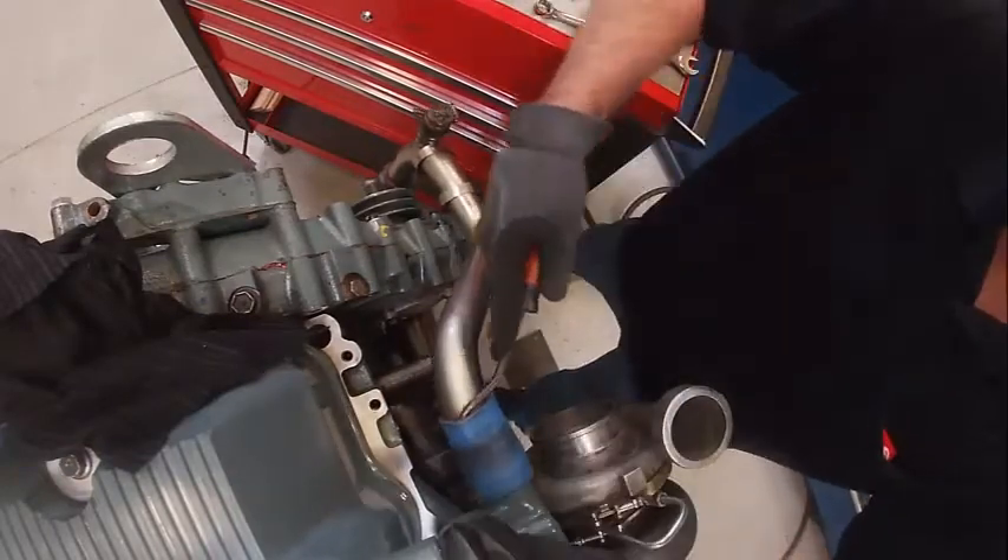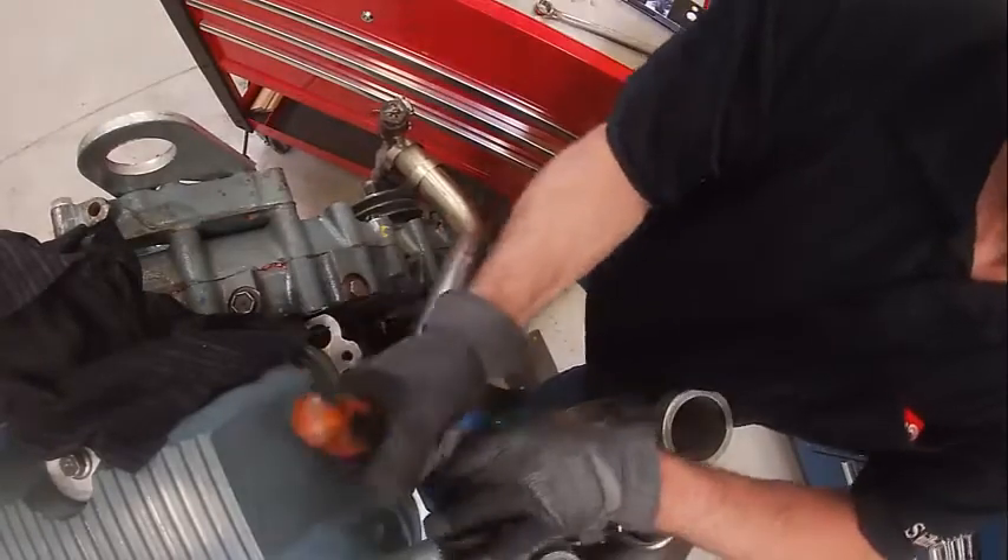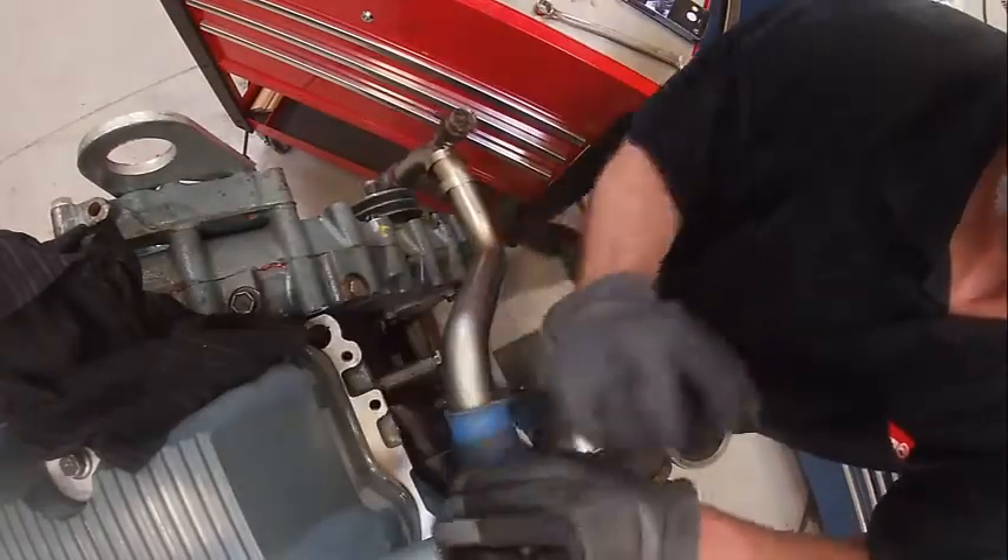This one's stuck — there's rust and crap in there.